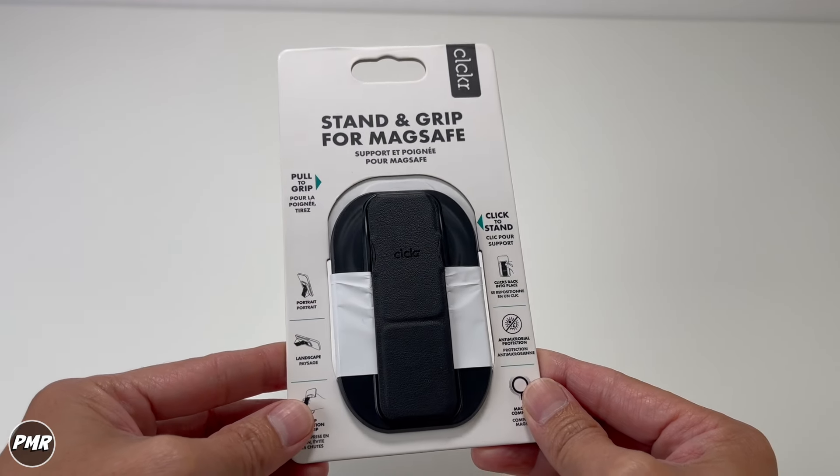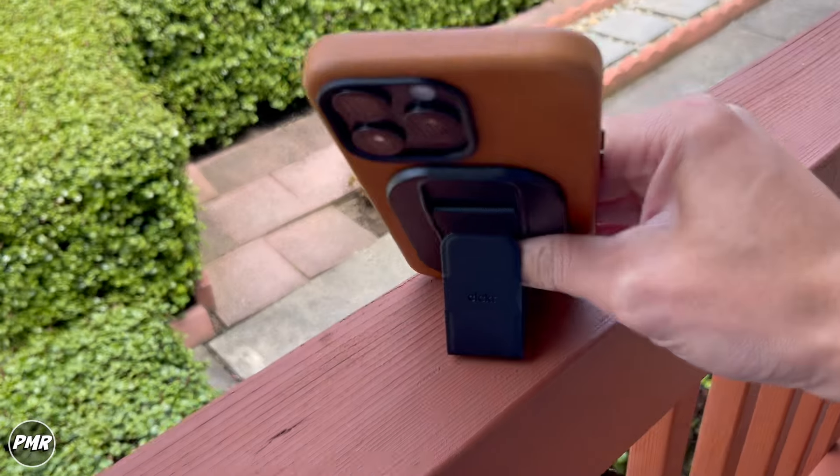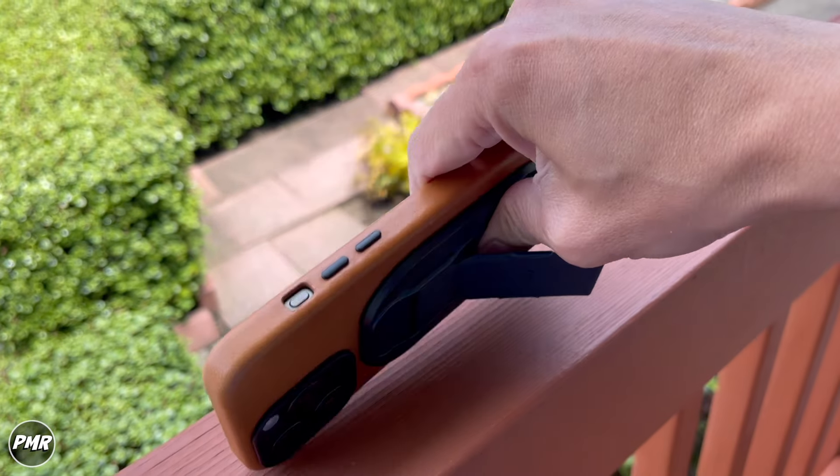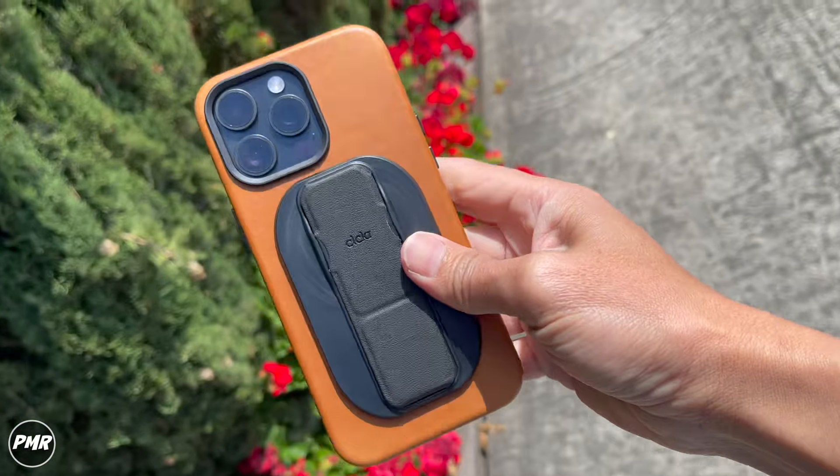Welcome back to P-Mark. We have the Stand and Grip by Clicker. This would fit your MagSafe capable phone or cases. Use it as a stand in portrait mode or landscape, or hold it as a grip. Decent magnets, good hold — a good accessory to have for your MagSafe phone.